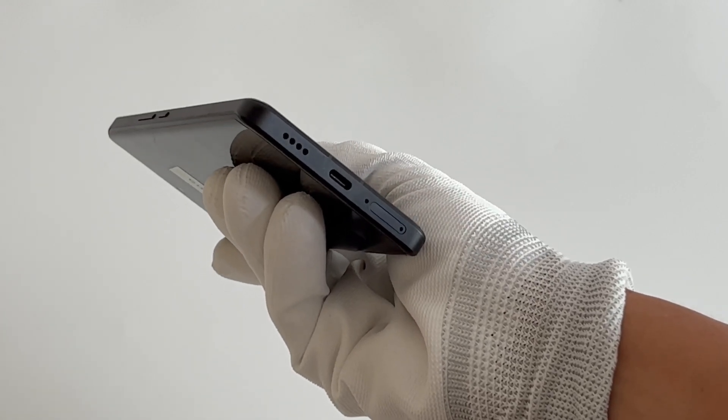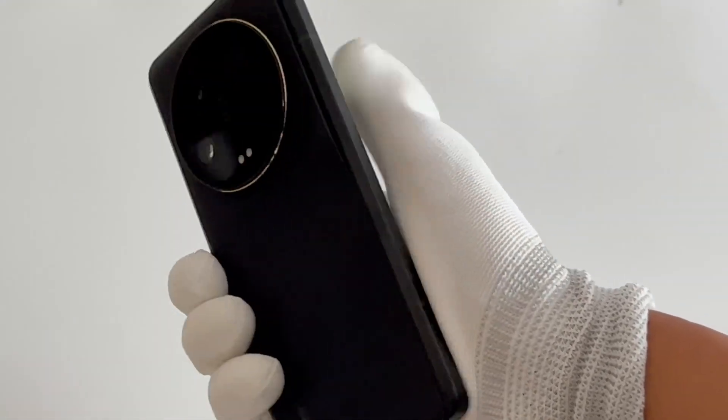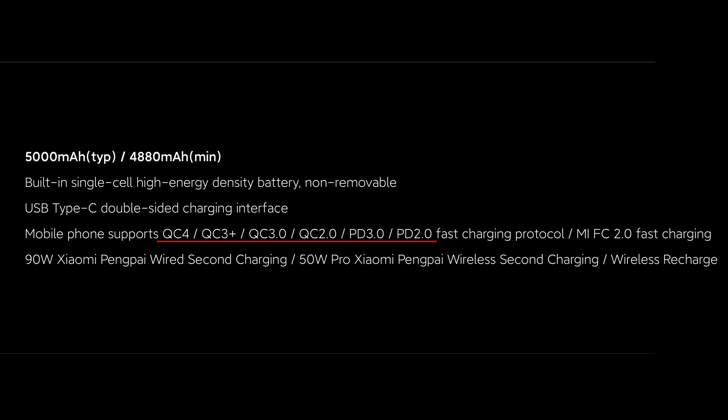The Xiaomi 13 Ultra is equipped with a 5,000mAh single-cell battery, which supports 90W wired fast charging and 50W wireless fast charging. Except for Xiaomi 90W fast charging, it's also compatible with QC4, QC3+, QC3.0, QC2.0, PD3.0, and PD2.0 protocols.